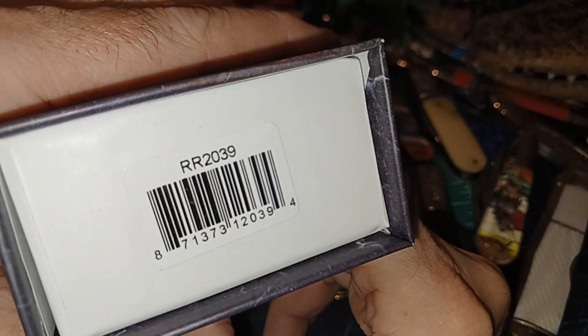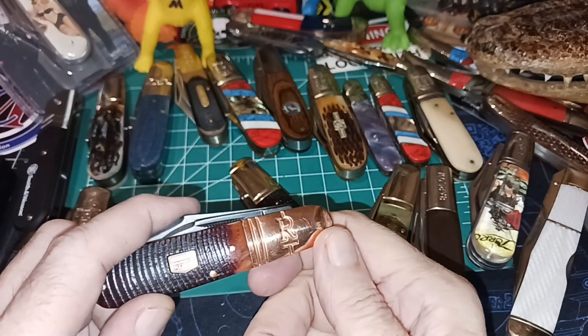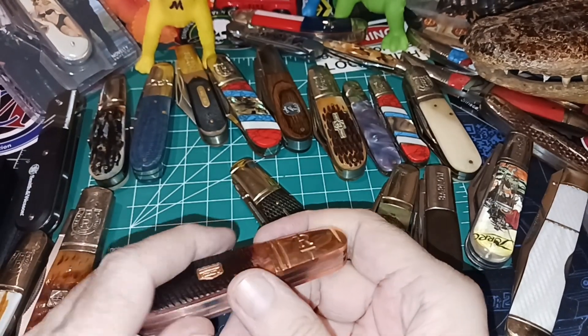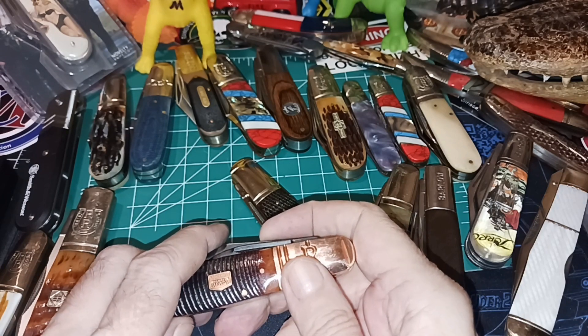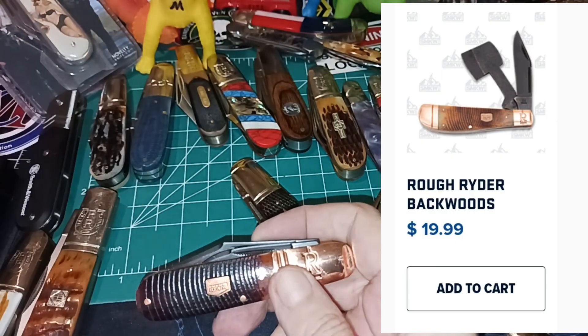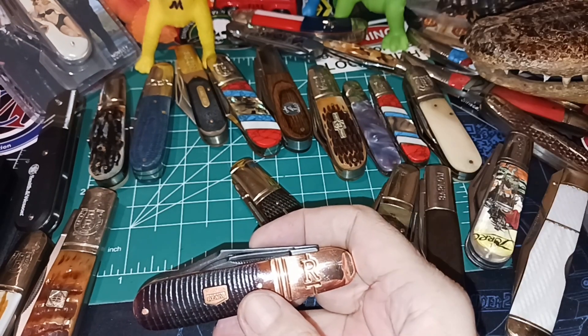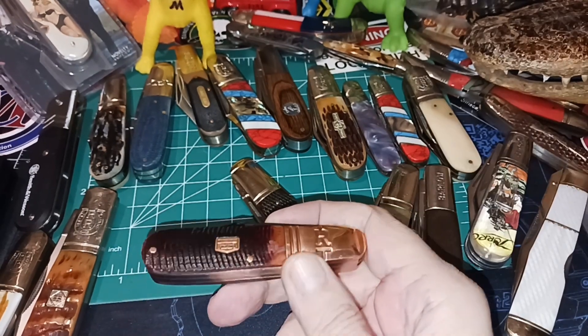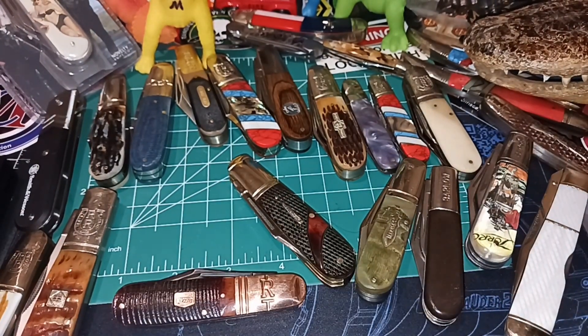This one is the Rough Rider RR2039. You can't always get the complete series because it's been out for a while and some things aren't available. They even have one that's got a little axe — a little chopper on it — that's called the Chopper Trapper. That's in the Backwoods series, the Backwoods Bushcrafter. So there you go — a quick review of a Barlow for you.